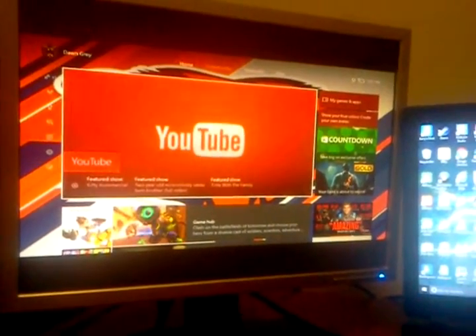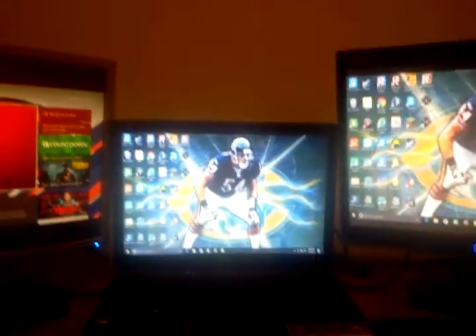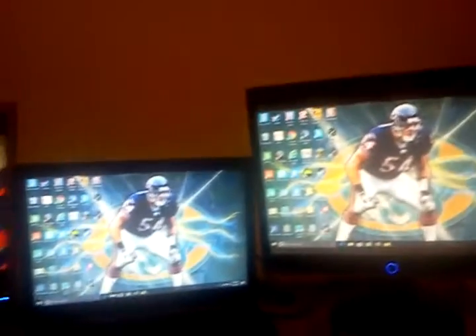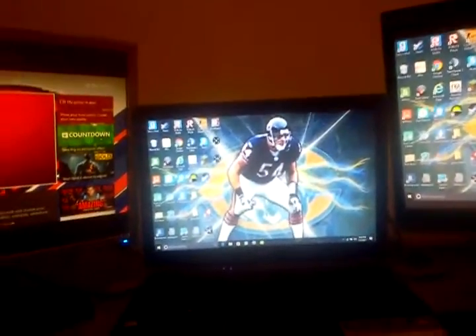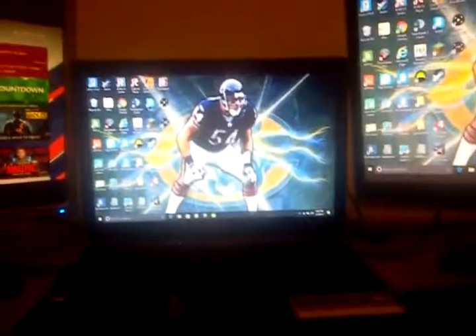I guess this is where I play Xbox now, you know. I got a little cool gaming setup. If you guys like this video, leave a like. Also, if you want, leave a comment down in the comment section below. Subscribe for more stuff. Thank you and I'll see you all later.